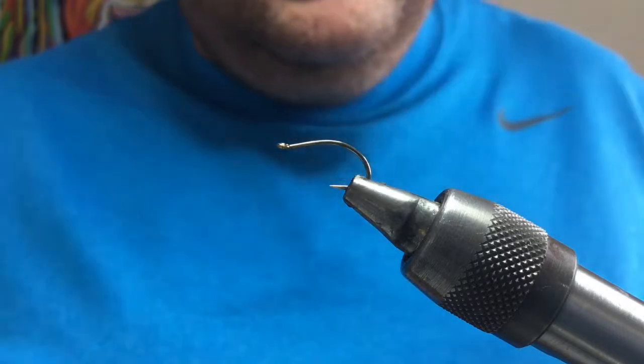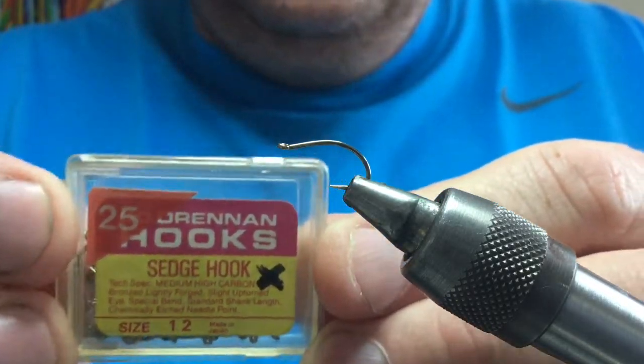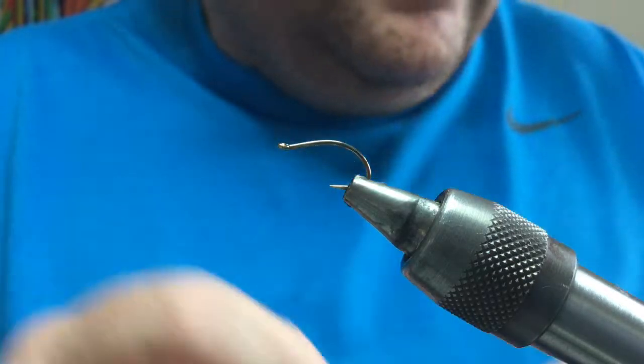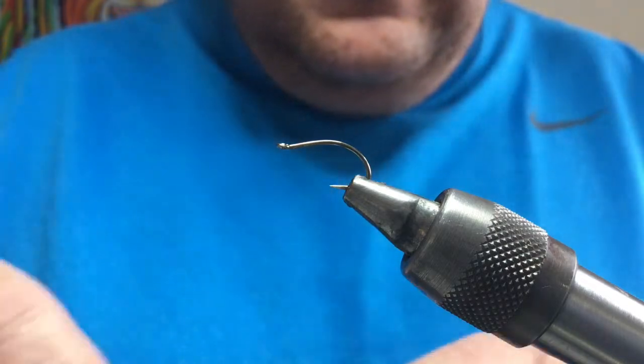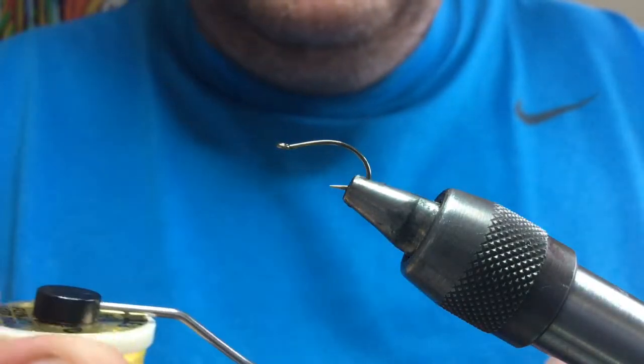In the vise is one of these Drennan hooks — I've had these for years. There are different alternatives; you could use a grub hook. This is a size 12. For thread, going to use a simple yellow 8-0.